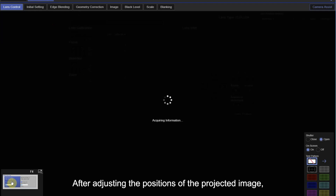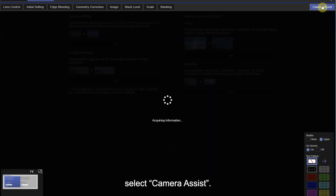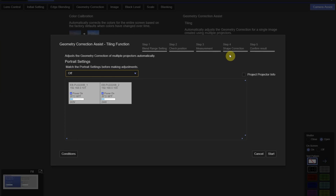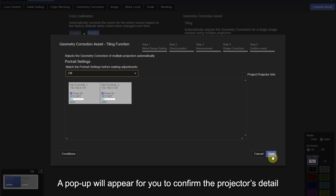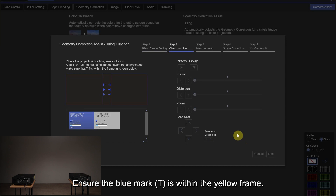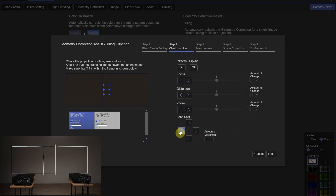After adjusting the positions of the projected image, select Camera Assist. Under the Tiling section, select Start. A pop-up will appear for you to confirm the projector details like IP addresses, projector name, and so on. Select Start again. Ensure the blue mark T is within the yellow frame; if not, use Lens Shift to bring it into the frame. Once that is done, click Next.